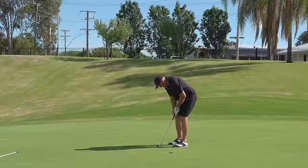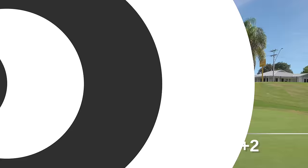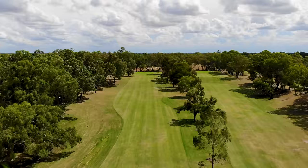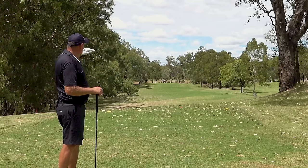Front nine, two over par — is there a chance on the back nine? Just come off par at number nine, now on hole number ten. 356 metre par four, mirrors hole number two which we played earlier. Split fairway, no real trouble here. My aim is to try and split the fairway.